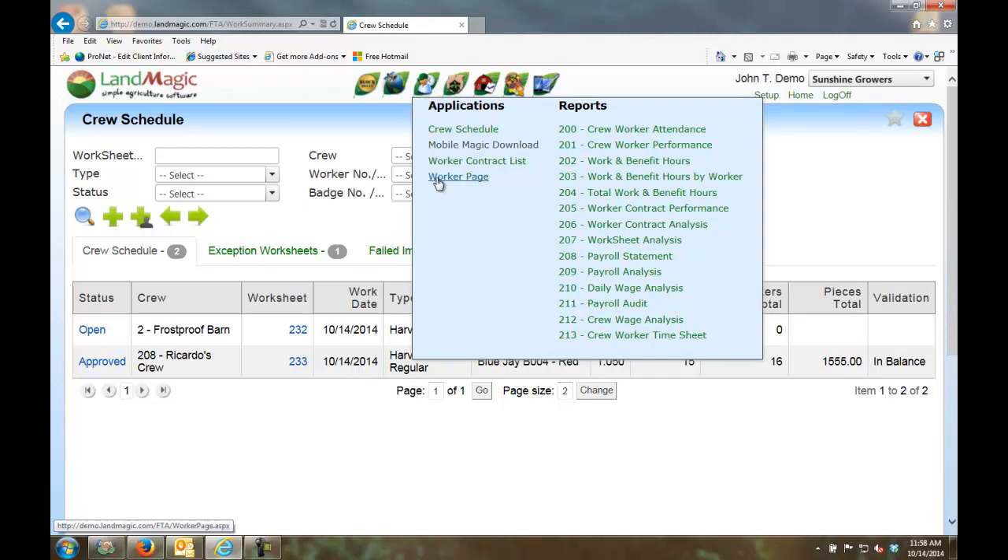We also have a worker page and contract list. If you're doing H-2A tracking with the three-quarter guarantee, we handle that. You can also download MobileMagic to the device. Notice the wide variety of reports available — we'll come back to those in a moment.